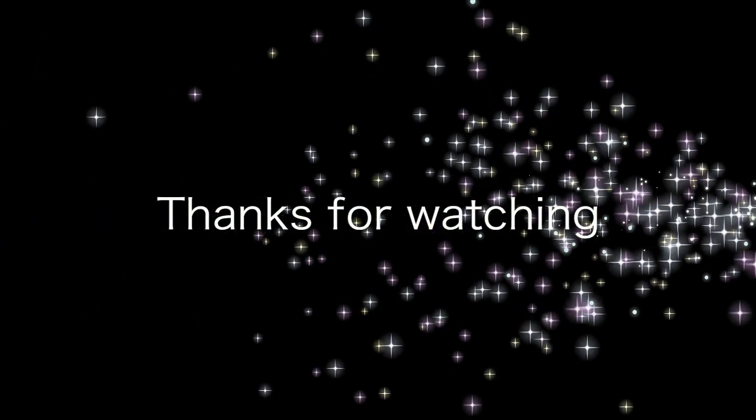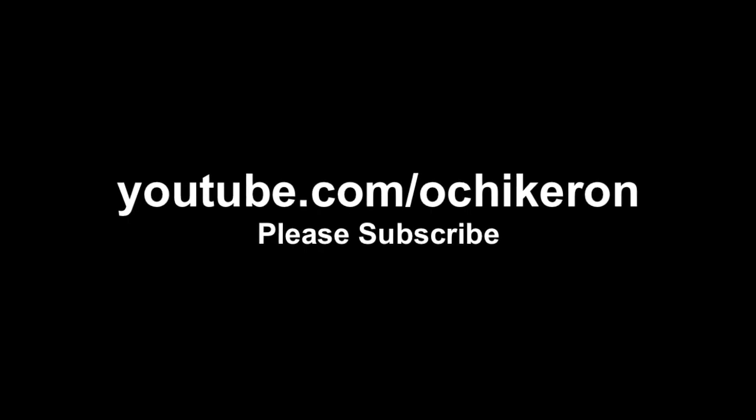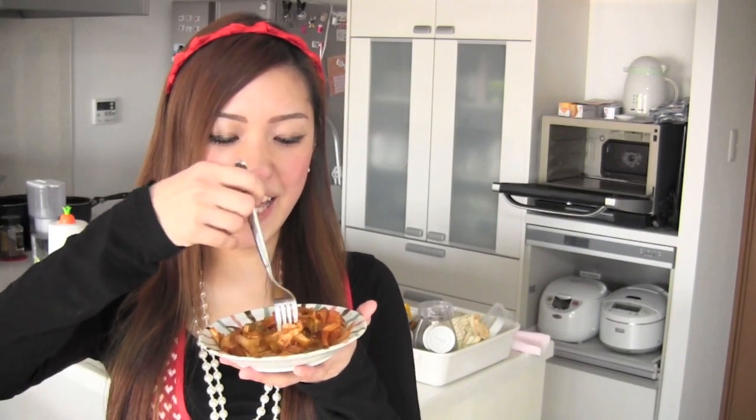Thanks for watching, I hope you enjoyed my tutorial. Itadakimasu! Mmm!